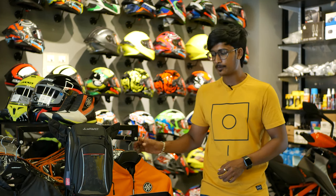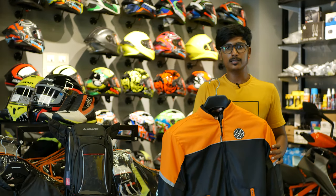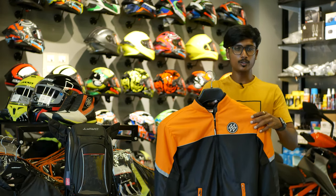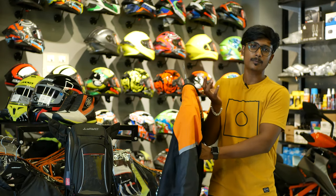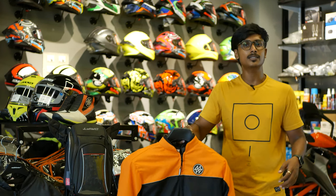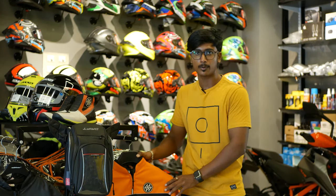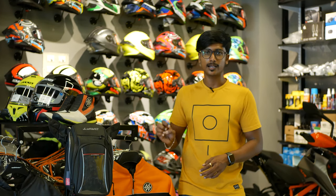First, we will talk about a Motorwear jacket. This is a model in Motorwear. We will talk about shoulder paddings, elbow paddings, and back paddings. A chest protector comes from the front of this Motorwear jacket. The price of this jacket is $3,900.